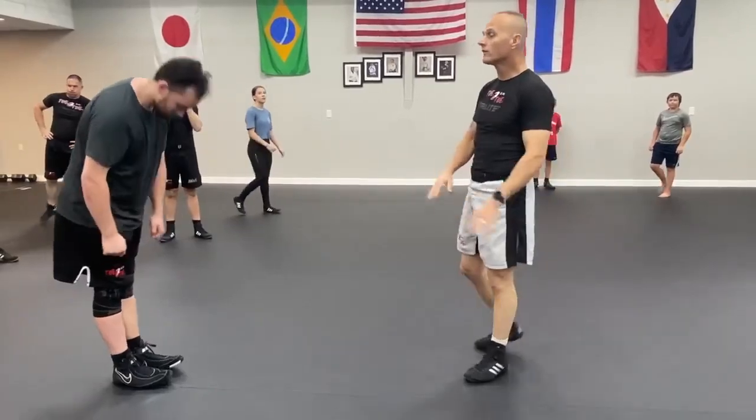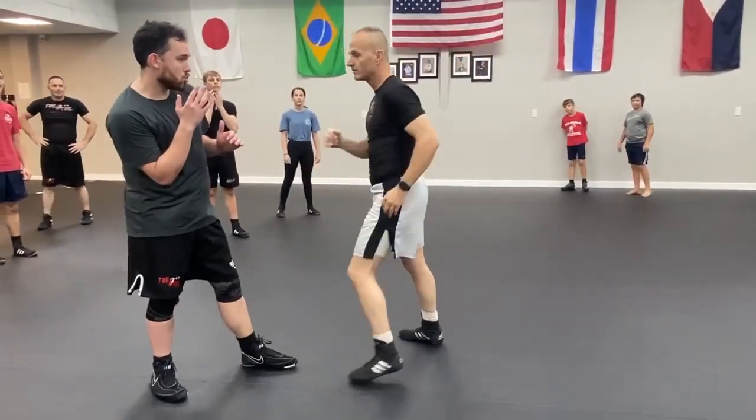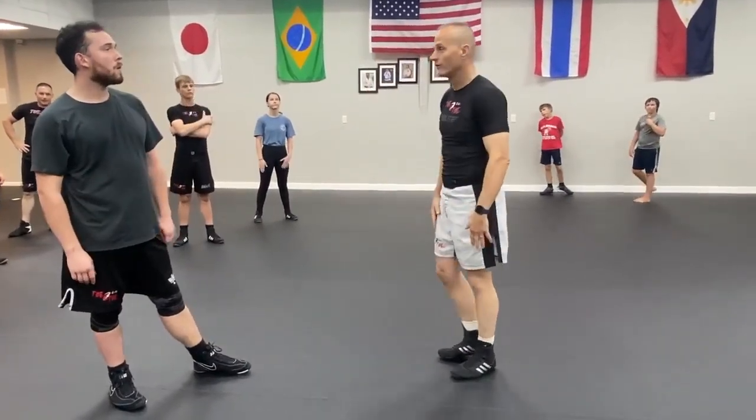By the way, nothing wrong with doing this kick to the body. I can hit him here, and I can jump, and I can hit to the body as well. You don't have to kick to the head if your flexibility doesn't allow. Make the attempt.